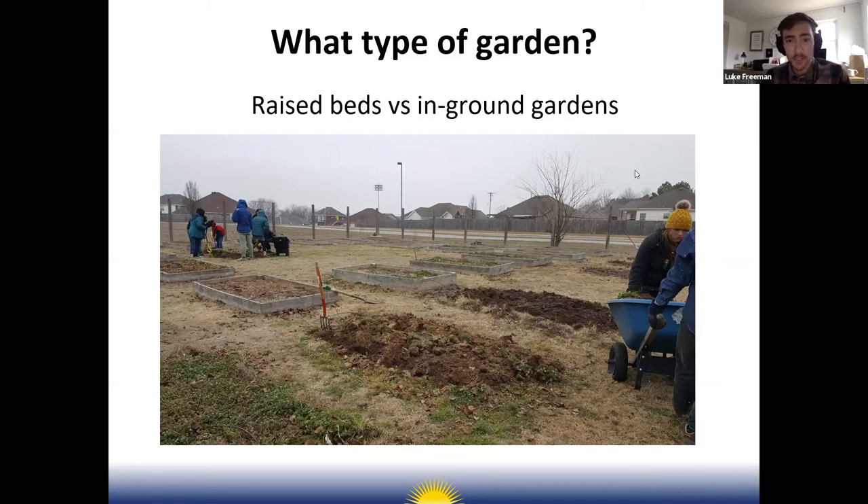Make sure you have good access to water at the site you're considering. Once you have a site chosen, think about whether you're going to grow raised bed gardens or in-ground gardens. Most school gardens I've seen go with raised beds — they're a little easier to put in place.